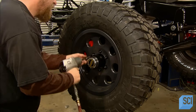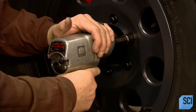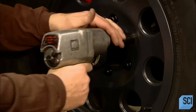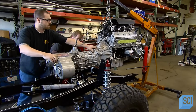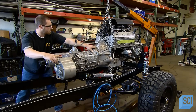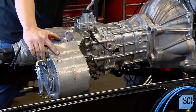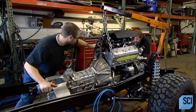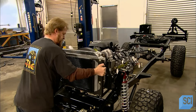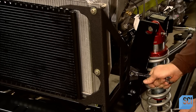The tires are eight-ply, with deep tread for off-road traction. This SUV chassis is ready for power. The team wheels the chassis under the eight-cylinder drivetrain and carefully lowers it into position. This powerful engine will generate a lot of heat, so it needs a large-capacity radiator to keep cool and prevent damage to the engine.